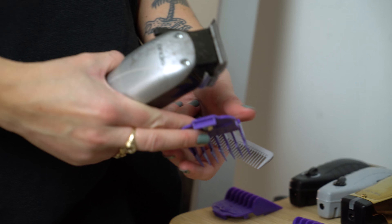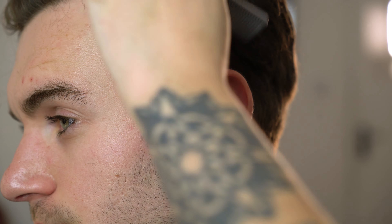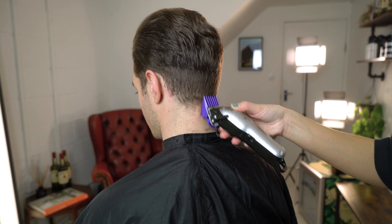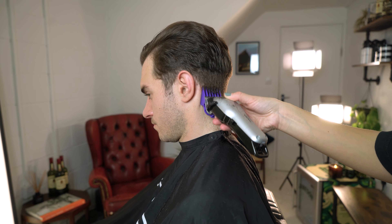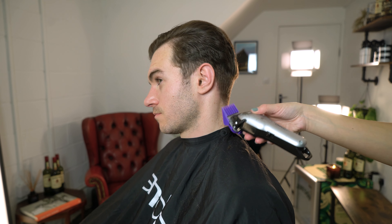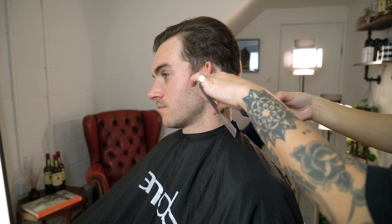Next we're going to use our number three attachment comb and repeat the same process. Make sure you always stop a millimeter below the previous section you've created. When working with descending fading, a lot of it is done visually, so use your C-shape motion to guide the clipper into the previous step.